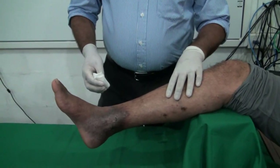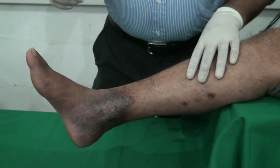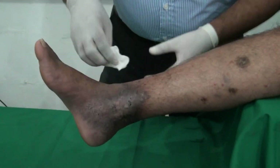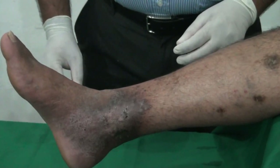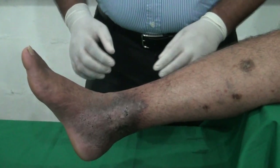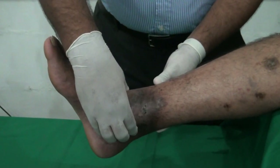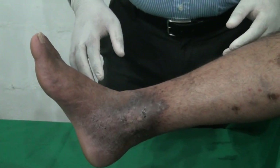This is a clean procedure, so you don't need any sterile equipment. What you need is clean dressings. First, you clean the wound with normal saline, and before applying this multi-layer compression dressing, you need to make sure that this patient doesn't have peripheral vascular disease — you can feel peripheral pulses. If you can't feel peripheral pulses, you have to do an ankle brachial pressure index.